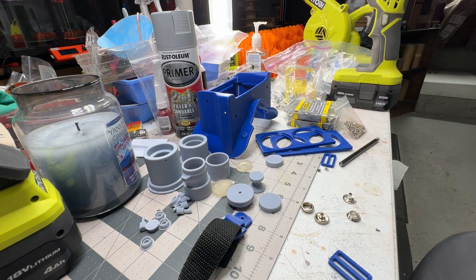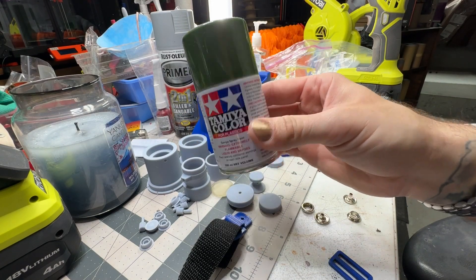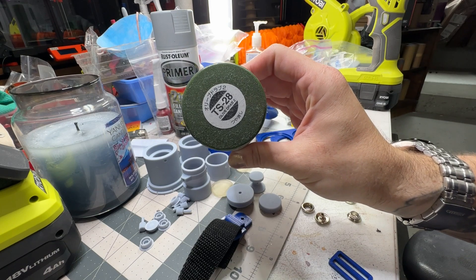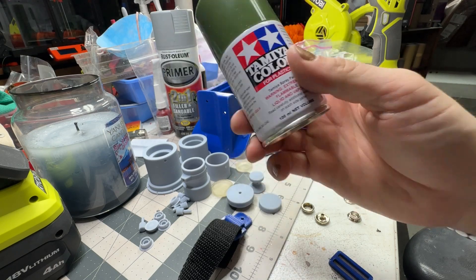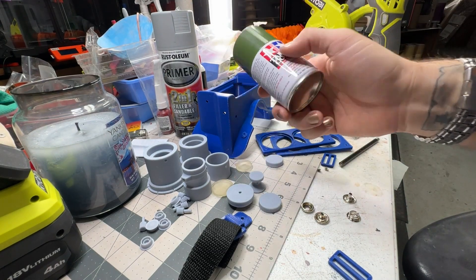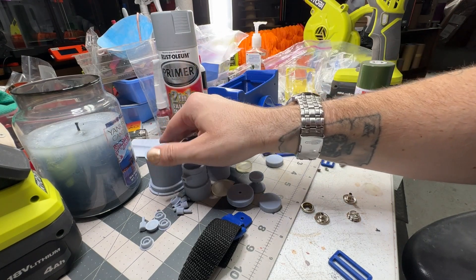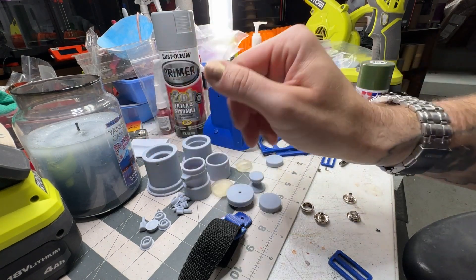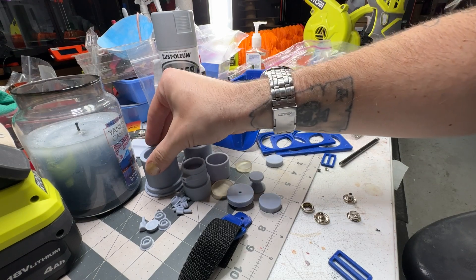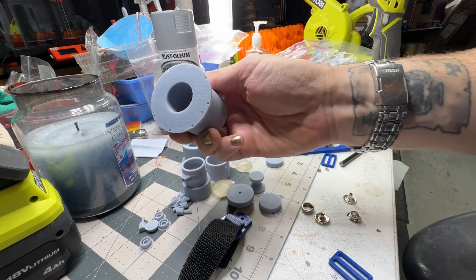Speaking of the green — this is Ecto Goggle Green. It's by Tamiya Color and it's TS-28 Olive Drab 2. This is what they use, and it'll give you the perfect Ecto Goggle Green. Between the filler primer and this, you'll get it looking nice and smooth. I use the filler primer on the frame and just regular primer on the lenses since they don't need to be sanded really. I'd do a light sanding with 400 grit if there are any little imperfections.